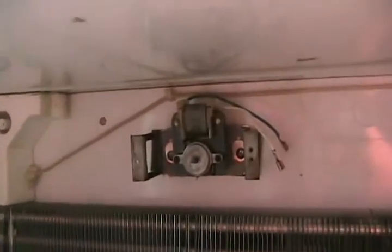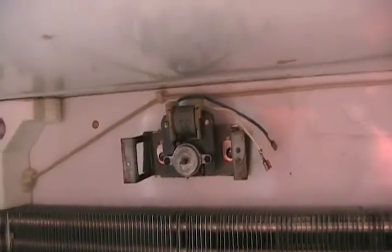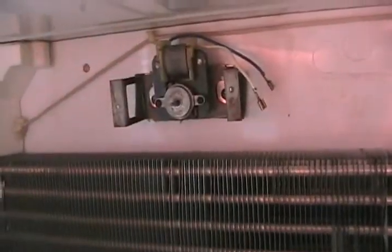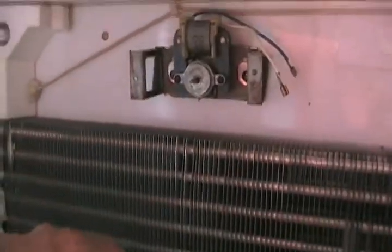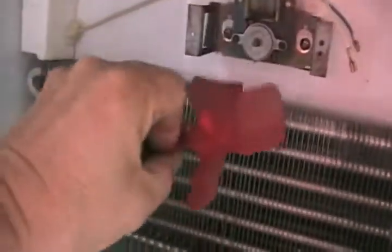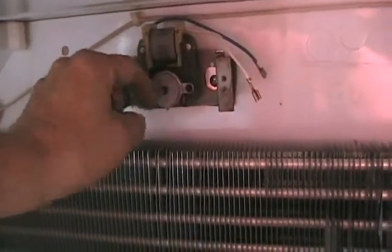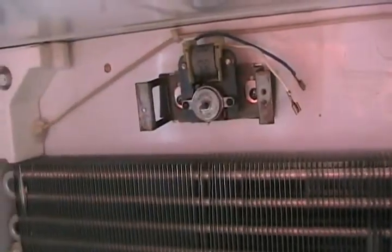If you buy a replacement motor, they're often the universal ones which look exactly the same, but it might run in the wrong direction. The only things you've got to match up are the distance between holes and the size of the shaft. Some universal ones have a different size shaft but come with their own propeller, so it doesn't matter. If your universal one happens to be running in the wrong direction, it won't suck the air the right way to make the fridge work properly. All you do is take apart the bearing assembly, flip the armature over, reassemble it, flip the motor over and put it back in the other way, and then it'll run in the opposite direction.